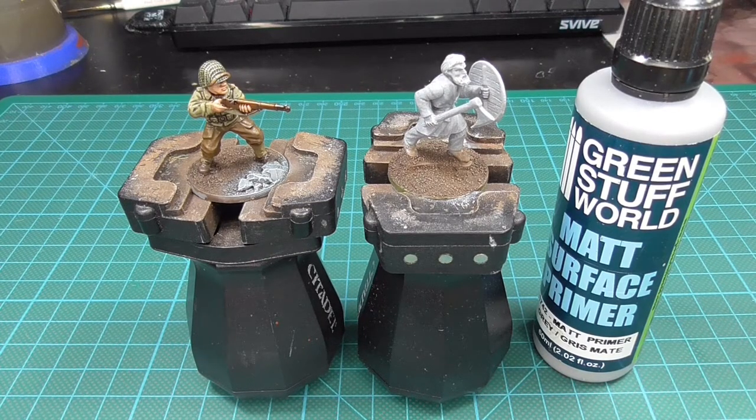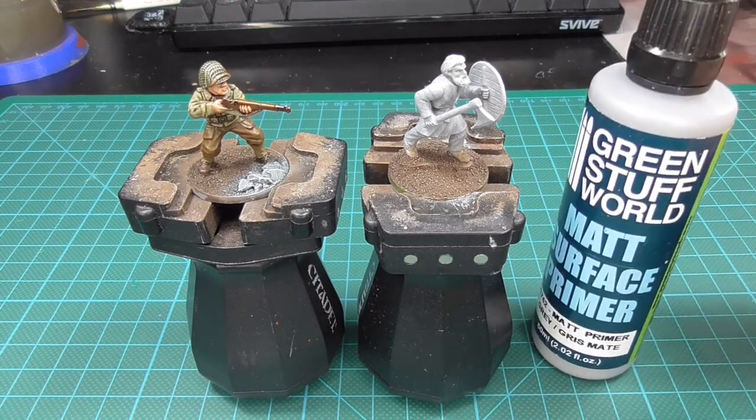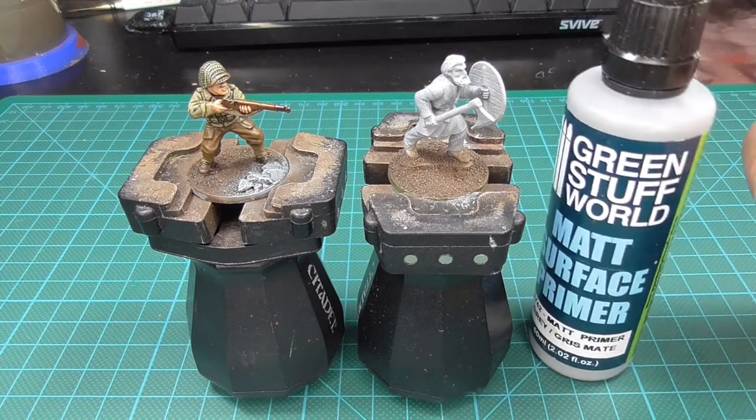After assembling the mini I add it to the base and then add all my basing material. For that I use ordinary white glue, sand, and any stones I want to add. Then I prime the mini — I use a brush-on primer, in this case a grey primer from Green Stuff World.